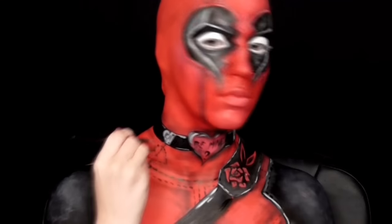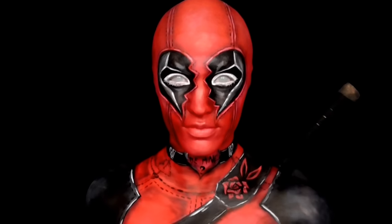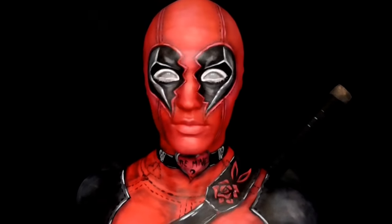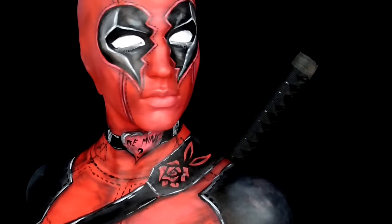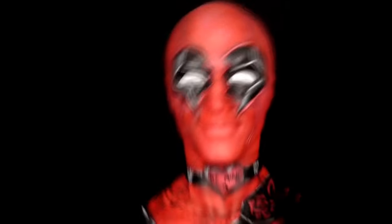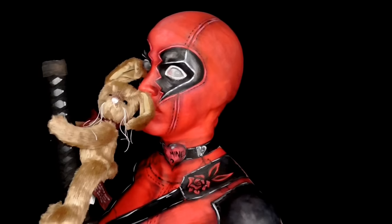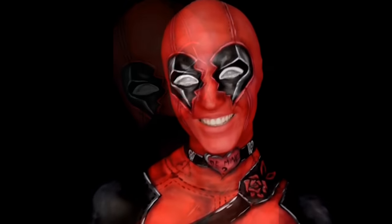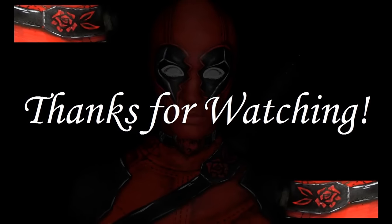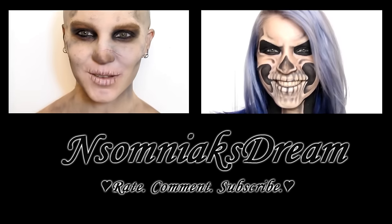Last but not least was to throw in a pair of white mesh contacts — which you can see through, though your vision is rather blurry — and that was it for my Valentine's inspired Deadpool. Thank you so much for watching.